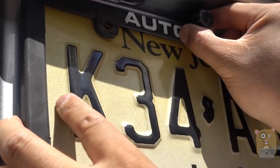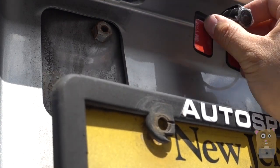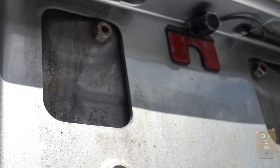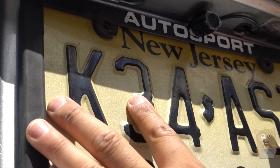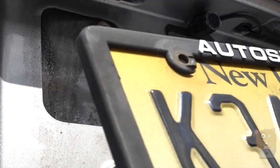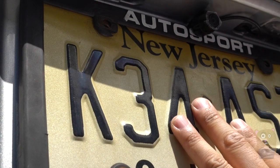Now I have an idea where to stick it, so it's time to remove this 3M adhesive plastic cover piece. Before I remove the front adhesive cover, I'm just going to measure one more time to confirm position. Now I'm removing the front adhesive cover and it's time to screw on my license plate.